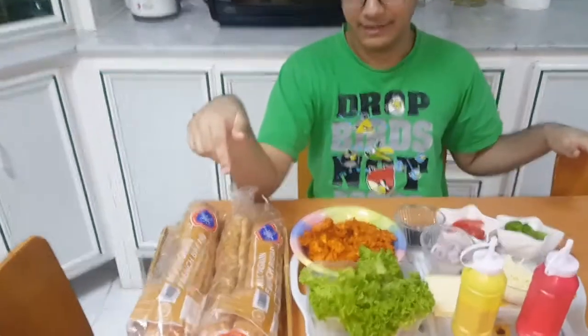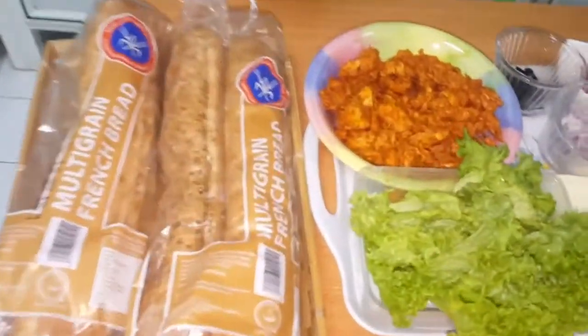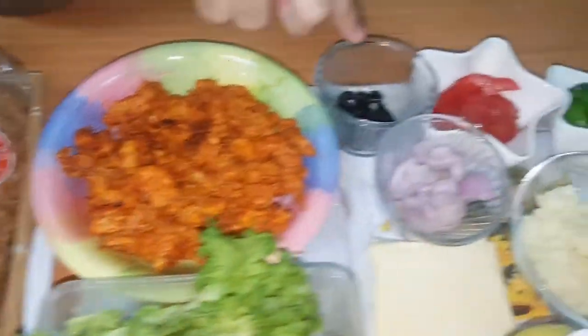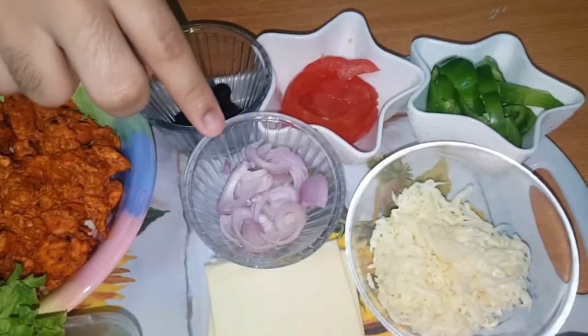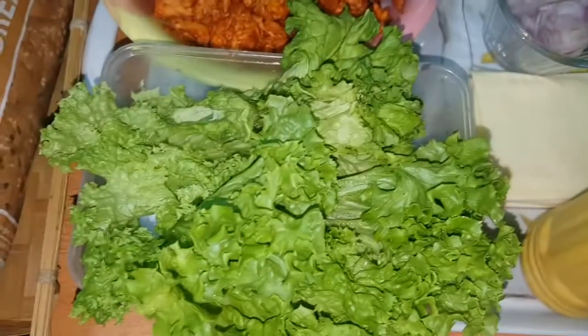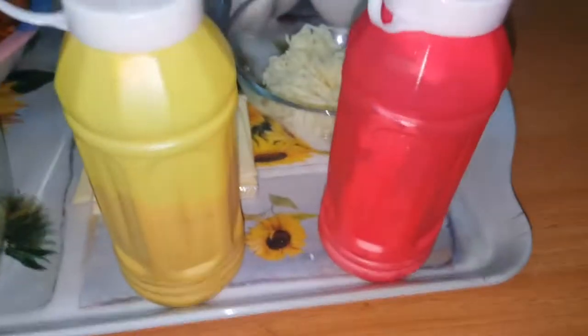I got the ingredients right here. All you guys need is a French multigreen bread, some chicken barbecue chunks, some olives, onions, tomatoes, capsicum, shredded cheese, lettuce, and 1000 Islands and mayo.